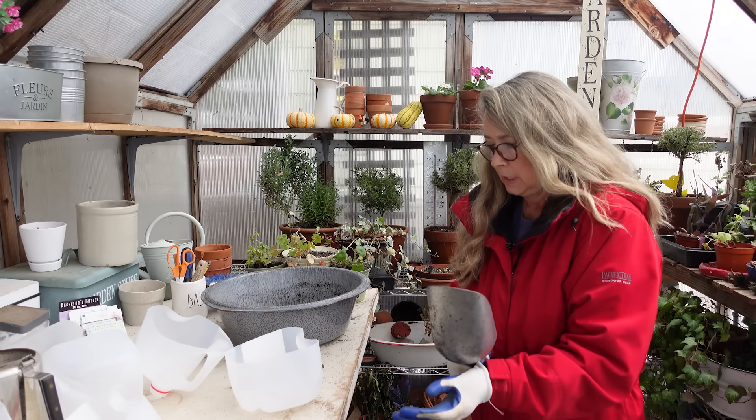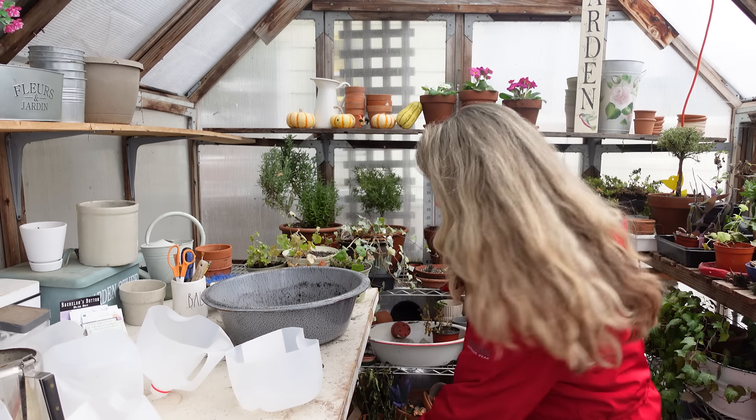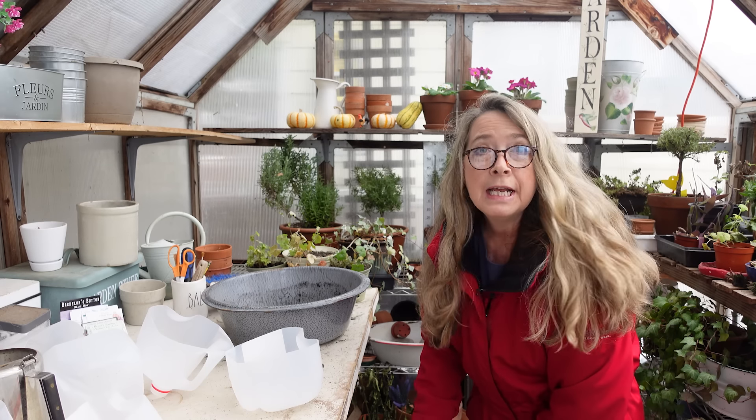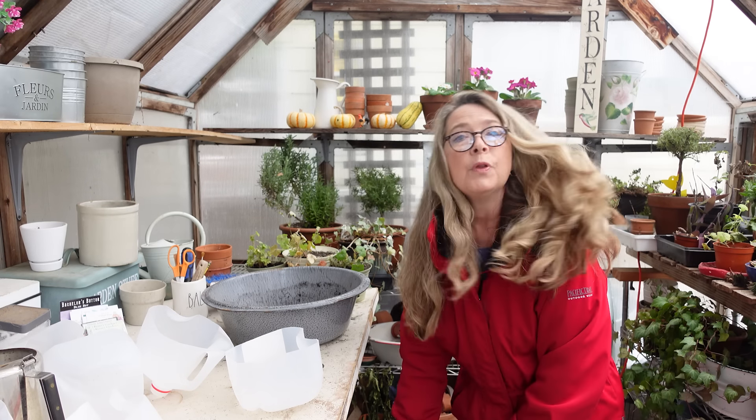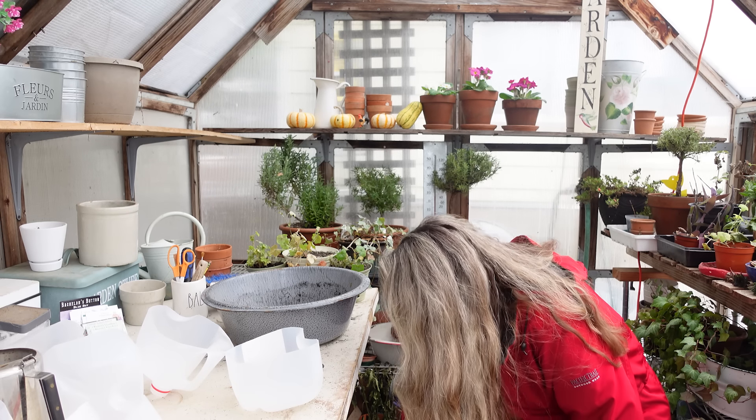Hi to all garden friends! Today we are going to do something really exciting — we're winter sowing hollyhocks. Let me get some more soil.